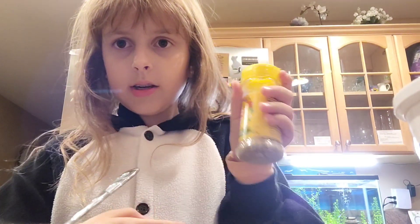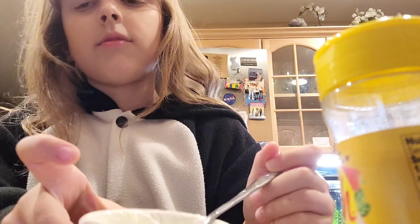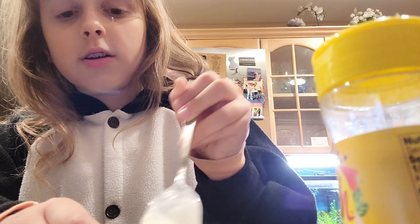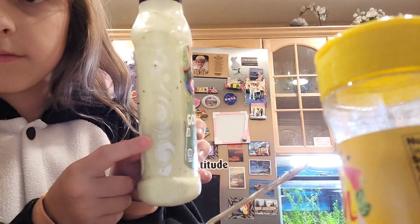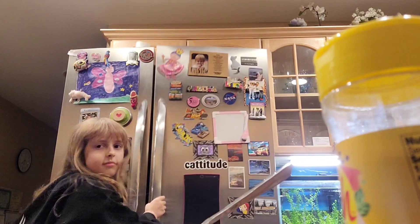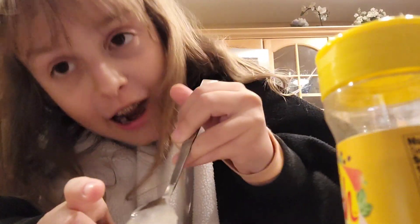Now sprinkle a bit of Dash. I literally said a bit and I put a lot in — okay, that's fine. It's gonna mix into those little dots you see in ranch. That's what we're using the Dash for — also for flavor. Now mix it, taking out all your anger on the cream.